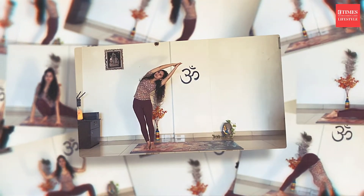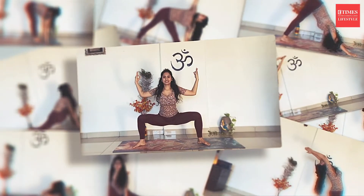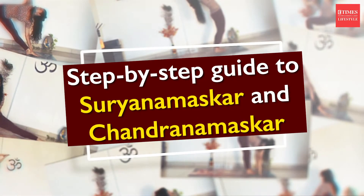Welcome to eTimes Lifestyle. My name is Sujala. I am a yoga instructor in Bangalore and today we are going to practice Surya Namaskar and Chandra Namaskar. Let's start with Surya Namaskar practice first. This is the classical Sivananda style Surya Namaskar.